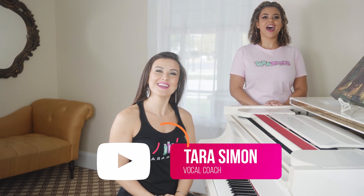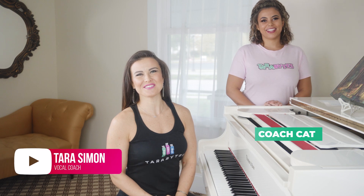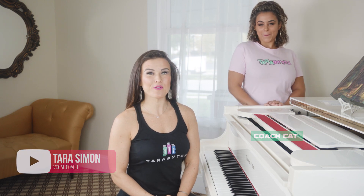What's up Terrabytes? I'm Tara with Tara Simon Studios and I'm Coach Kat, and today we're going to be talking about how to stand when singing. What's the proper singer's stance? Because that's a thing. Stay tuned, we've got some great stuff for you today.